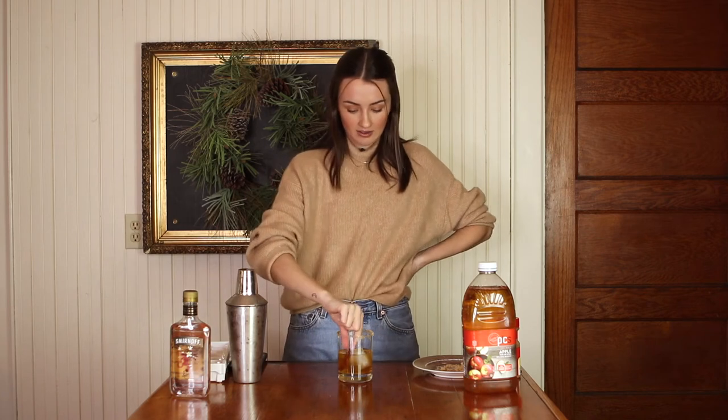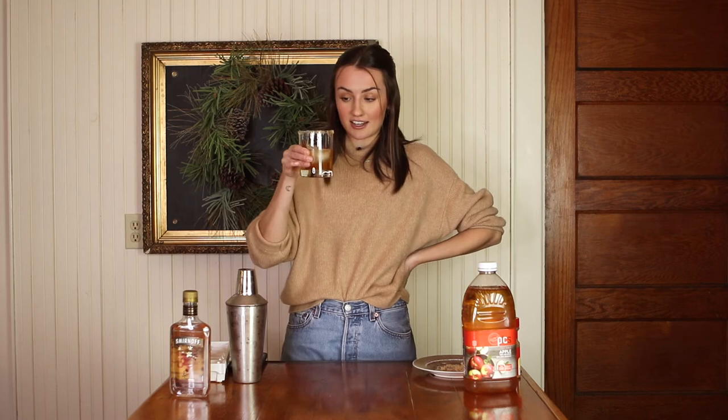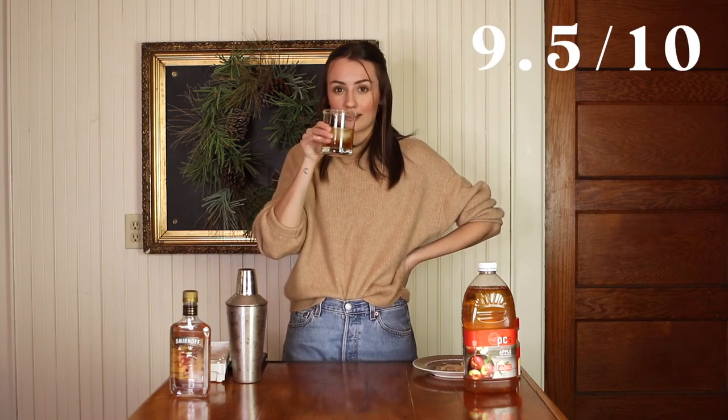Wow, that is so good! I can taste the cinnamon in the apple juice. I honestly can't even really taste the vanilla vodka — it's very sweet and sugary with the brown sugar rim. I'm going to have to give this a 9.5. I really do like this. So that is the apple pie on the rocks — now let's move on to the cranberry mimosa.